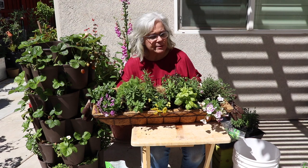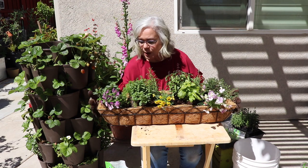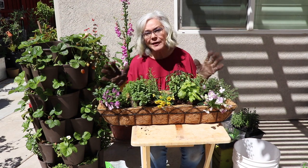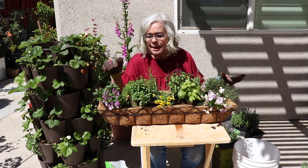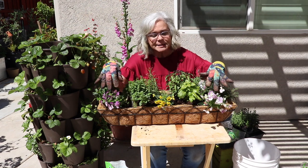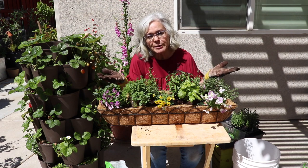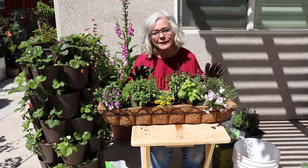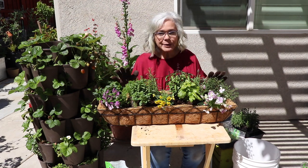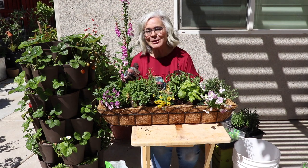This is my herb garden in an $8 basket from Walmart. This will provide me with herbs until the frost comes. I may have to change out the pansies and violas because they don't like it when it's really hot — I'll just put a heat-loving annual in their place and it will stay beautiful. I'm going to go ahead and backfill this with soil, water it in, and then tuck it away, because I'm not quite ready to show you where it's going to end up.